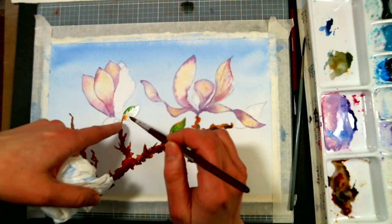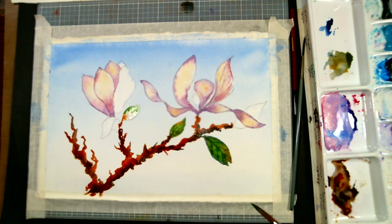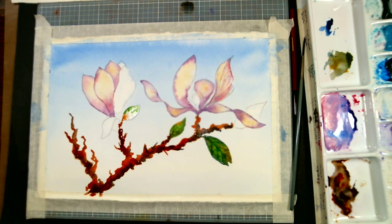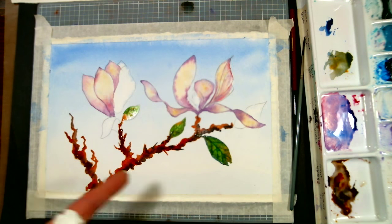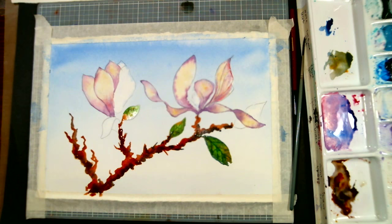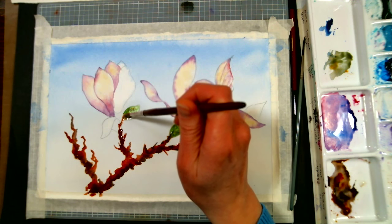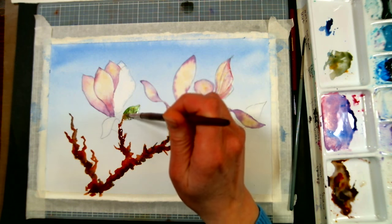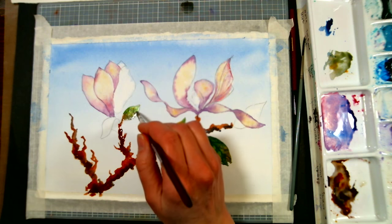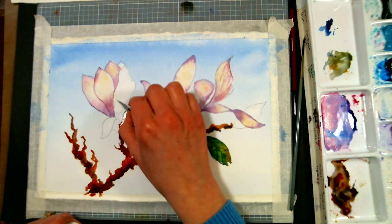I like it when you wet a petal and some of the stem color goes into it — it's just a pretty look. And when you scrape in your veins, it's going to look really natural, nice harmonious colors. We're doing the leaves the same way we did the petals — wetting and then adding the color. This is that grayed-down green from the ultramarine blue and yellow ochre mix, so keep recycling those colors and you'll have harmony in your painting.